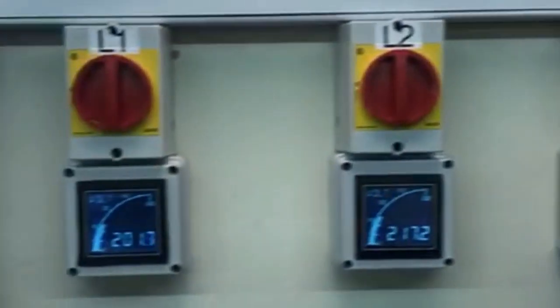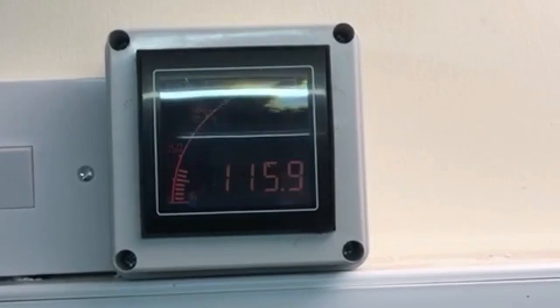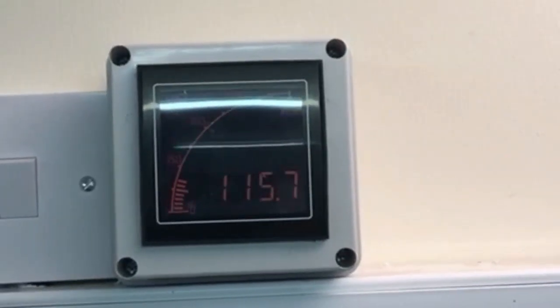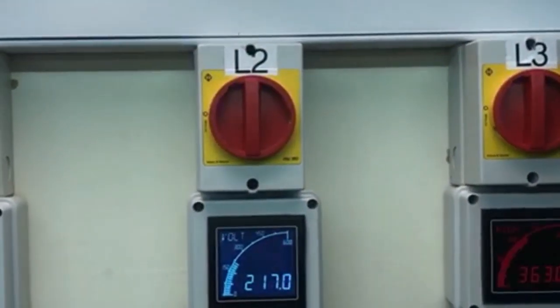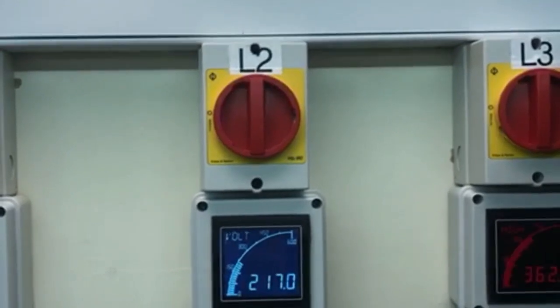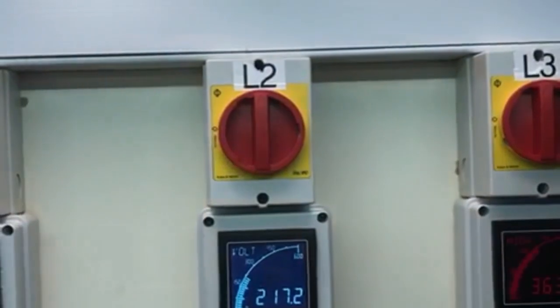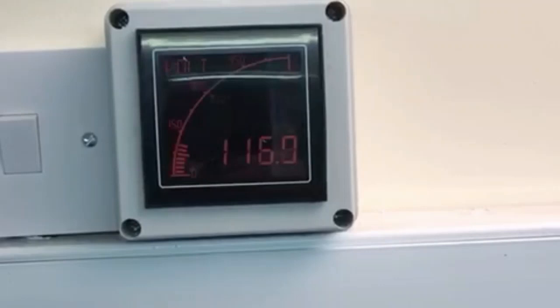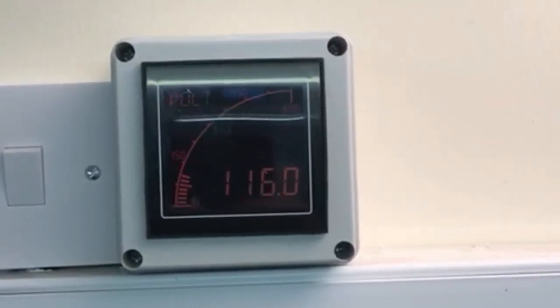Now all three houses will have a touch voltage of 116 volts, which is too high. Obviously your limit is 70. So single-phase voltage devices do not work. Because house number 2 is within limits, and yet you wouldn't want to be touching that. Neutral to Earth, or Mother Earth.